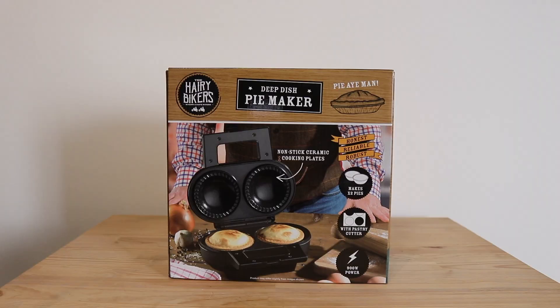Hi YouTube, today we're going to have a look at the deep dish pie maker by the Hairy Bikers. This is a two pie maker by the Hairy Bikers, a famous TV chef duo in the UK.